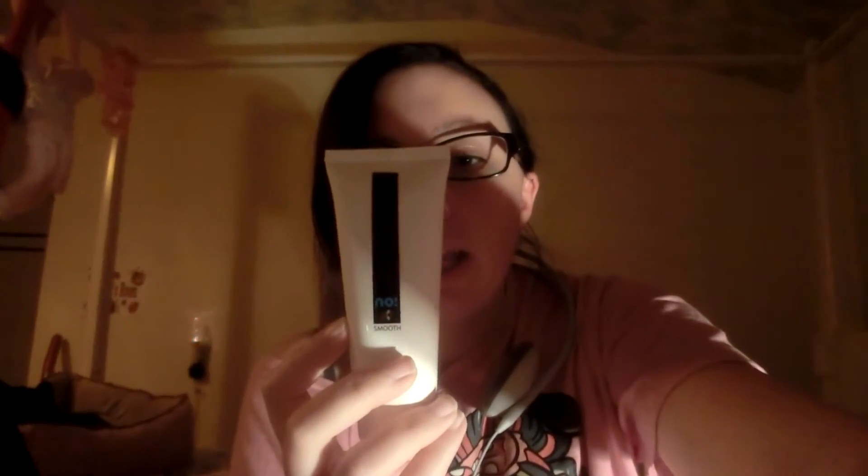This is the No!No! Smooth After Treatment cream. What's great about it is you can use it after using the No!No!, but also after waxing or shaving. This cream helps reduce hair regrowth and density, so your hair will grow in finer and thinner over time. It won't grow back as fast, and eventually the hair will hardly grow at all and just become thinner and thinner. The cream smells nice, kind of fruity.